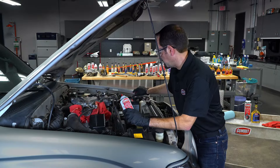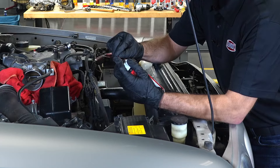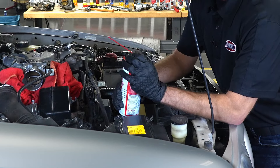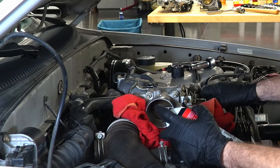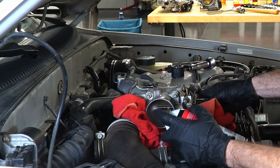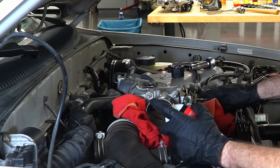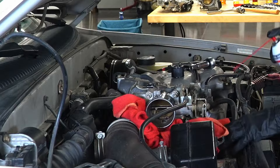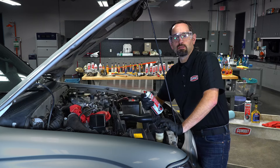Take your advanced throttle body cleaner, install your hose, point that nozzle towards the black dot, and go ahead and give it a good spray. You're going to want to spray it in there, then open it up, spray both sides, and come back and spray all the linkages as well. Give the product a little bit of time to soak.